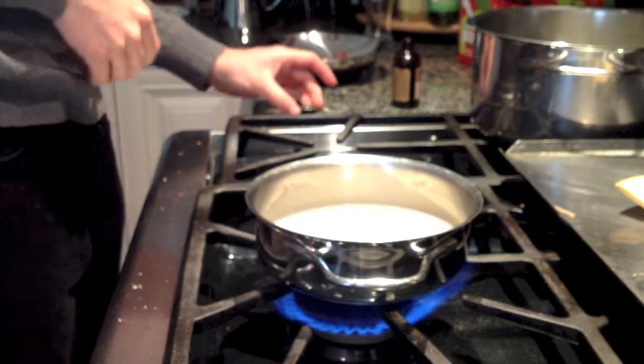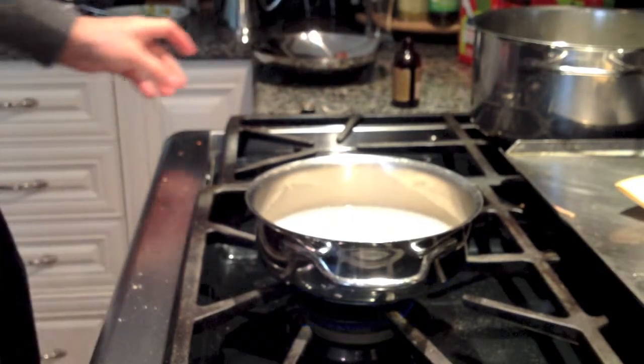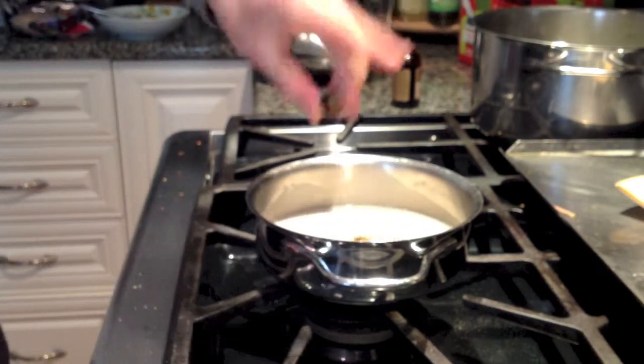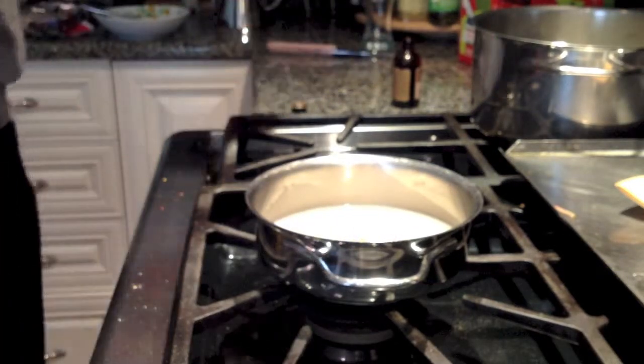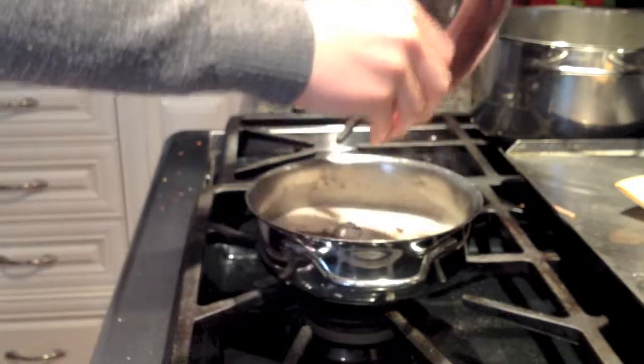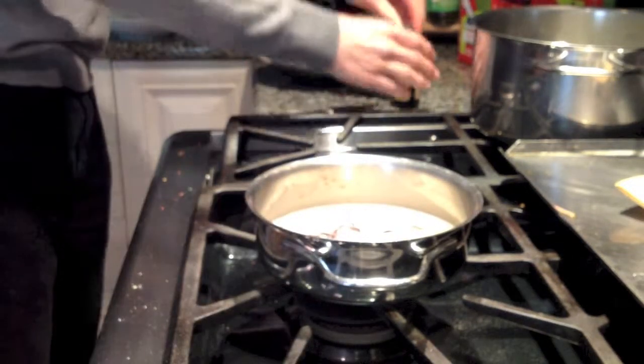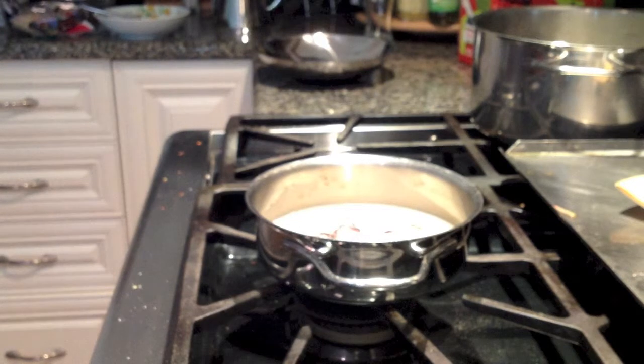What I've got here is some simmering milk that's been scalded, so just under a boil. I'm adding in some coffee extract — you could use vanilla or opt out — and some real chocolate. You want to use a good quality chocolate. You're going to want to let that sit and let it mingle.